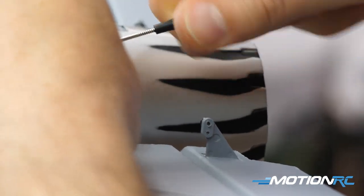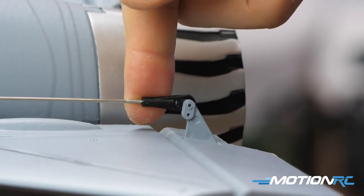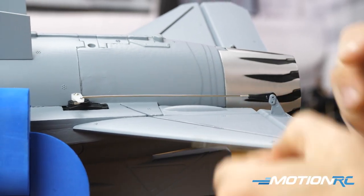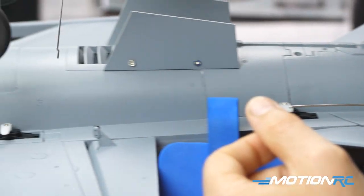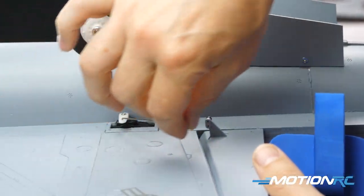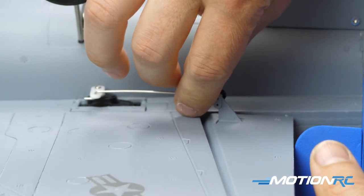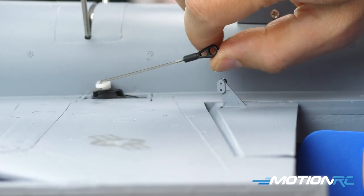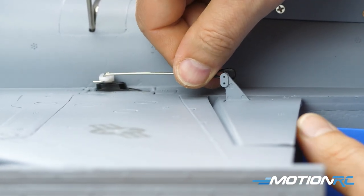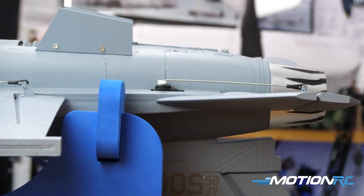Once servos are centered, you can do the final assembly: installing your aileron and elevator control rods. You'll notice the control rod for the elevator has been shrunk down — originally it was huge because it came off the servo shared with the ailerons, but now it has its own dedicated servo in the back. The longer rods are for your elevator, the shorter rods are for your ailerons. Use the farthest-out hole on all servos going right to the ball links on the control surfaces, and you're good to go.